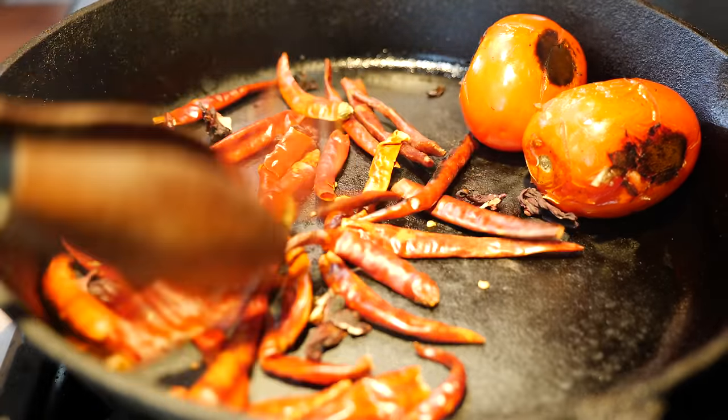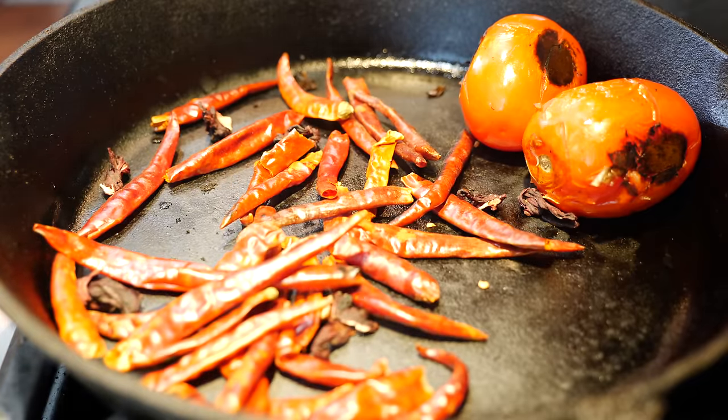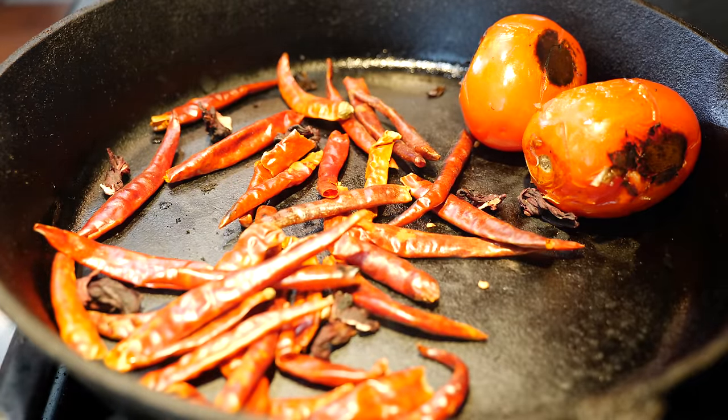Do you see how that just charred quickly? Oh, that smells so good! Let's do this.